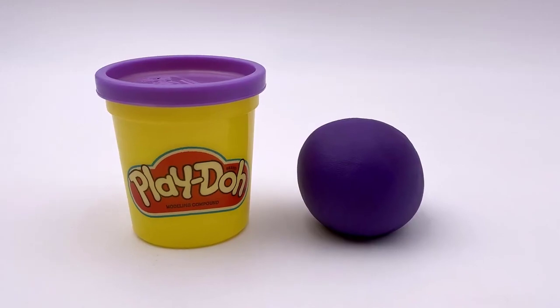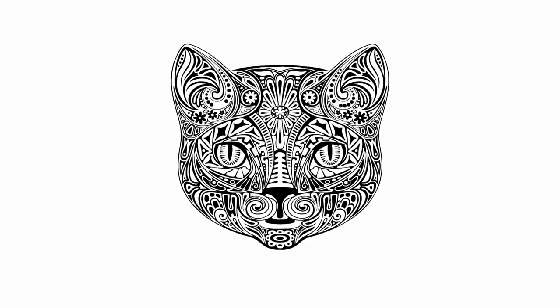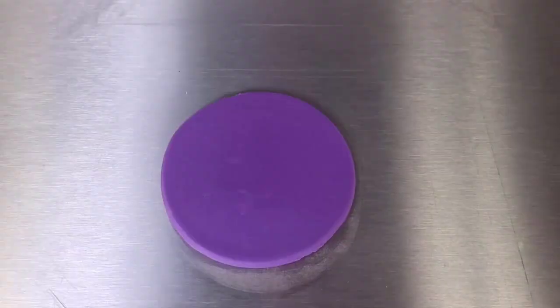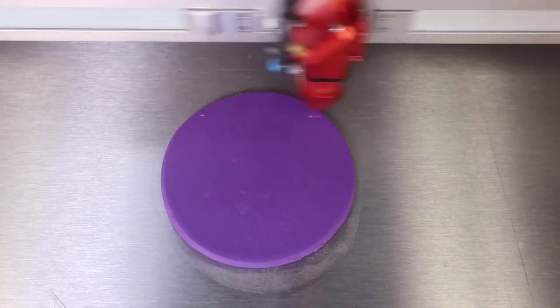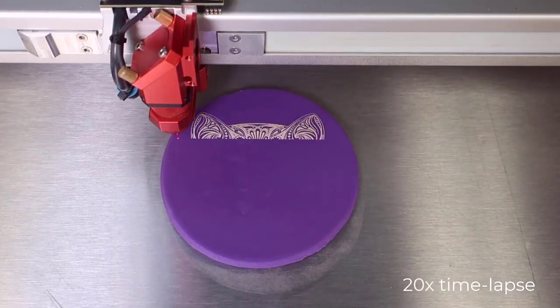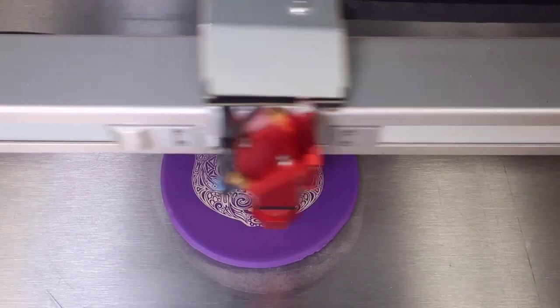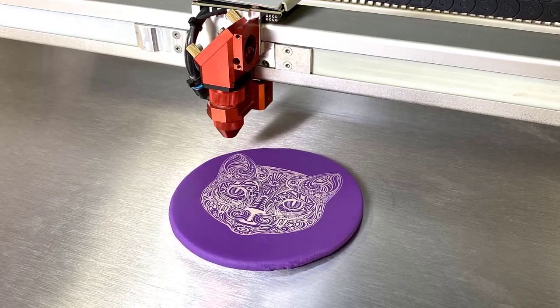Now let's do one more test with this more complex graphic on this deep purple Play-Doh, because I have to say this is really fun material to laser, and even if the engravings fade, the quality and contrast look great on video. Even with the increased detail, the Play-Doh handles this more complex graphic extremely well, producing a very nice look.